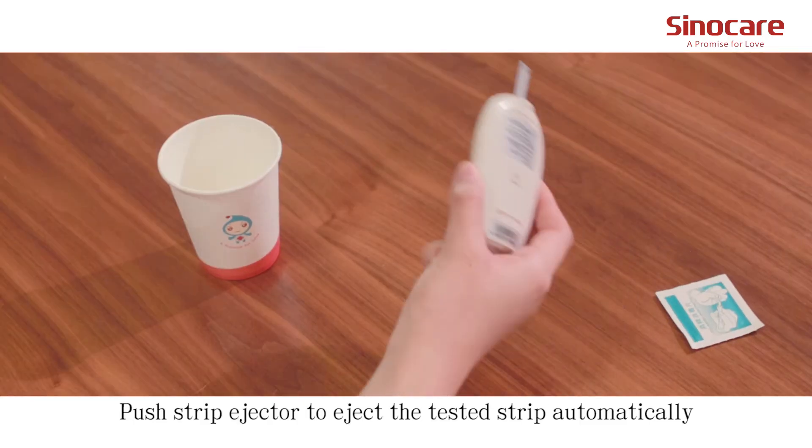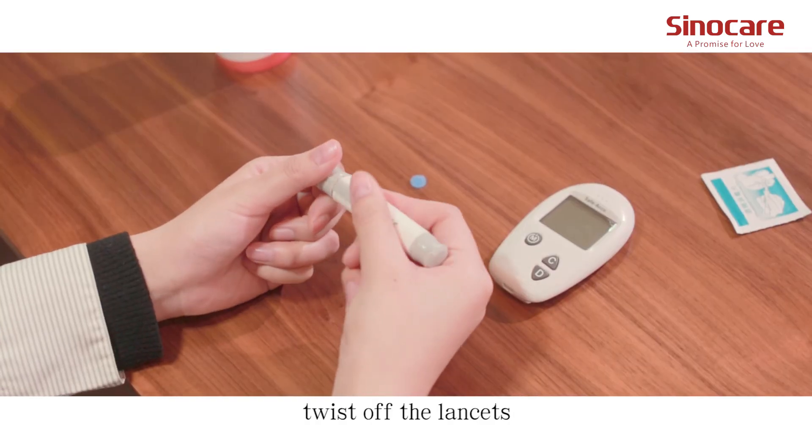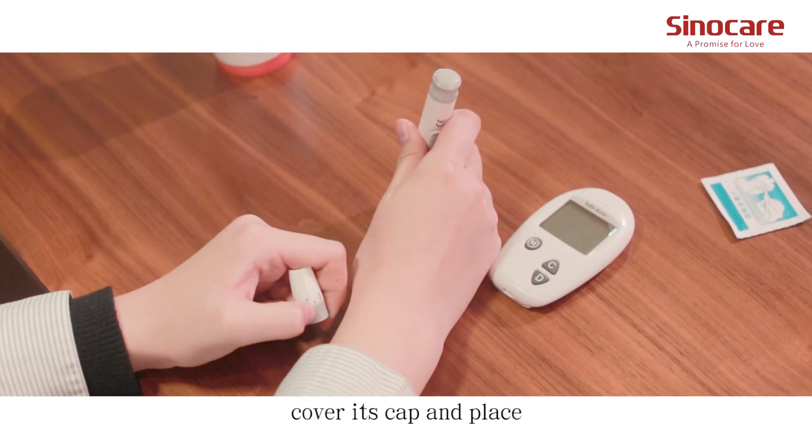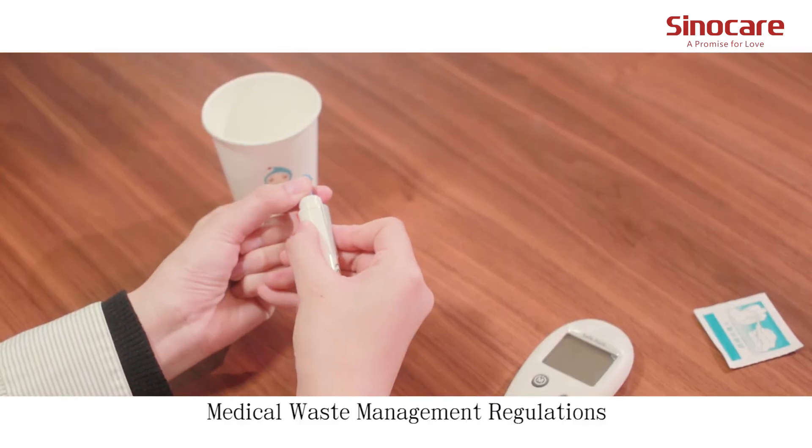Push the strip ejector to eject the test strip automatically. Twist off the lancet, cover its cap, and dispose of it properly according to medical waste management regulations.